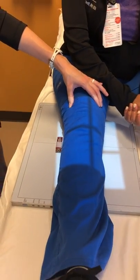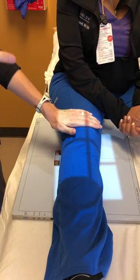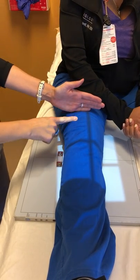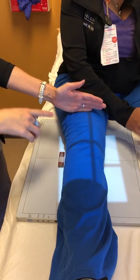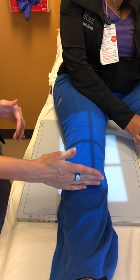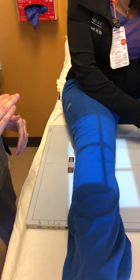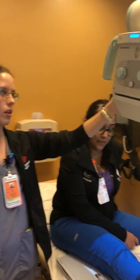For top-to-bottom collimation, you want approximately four inches above the joint to capture the distal femoral bone, and also about four inches below the joint to capture the proximal tibia and fibula area.